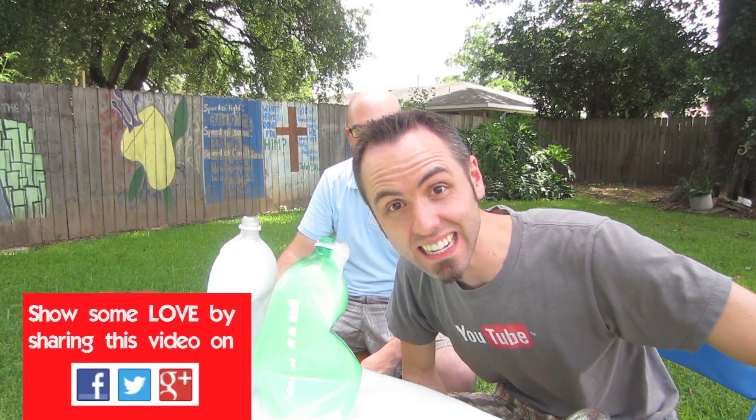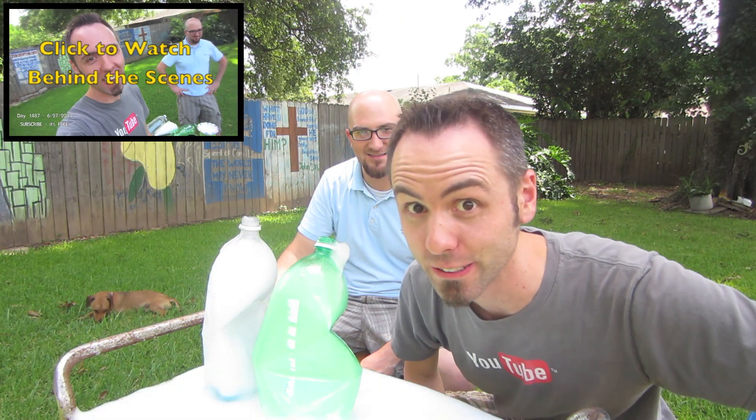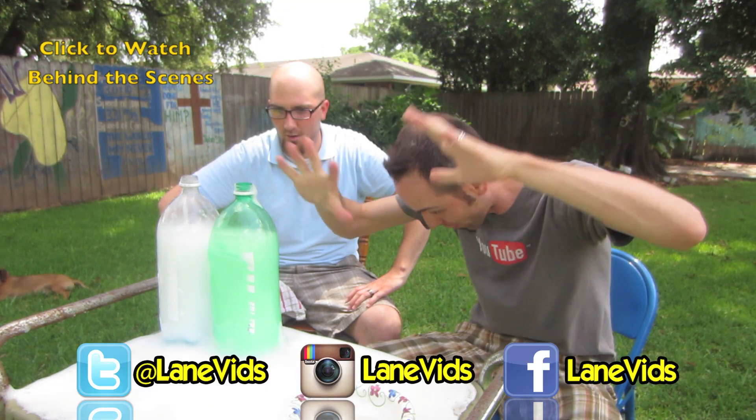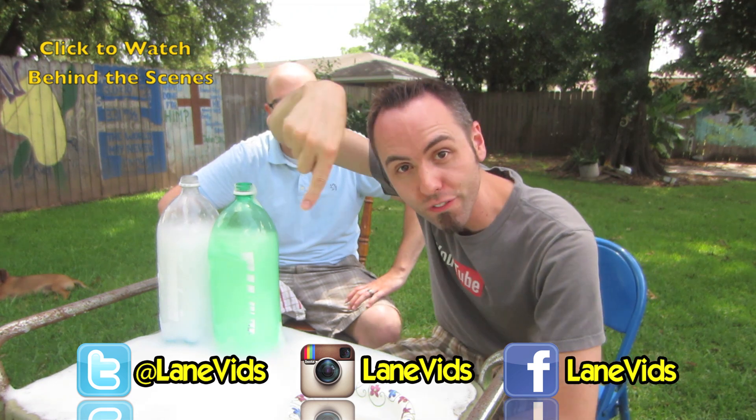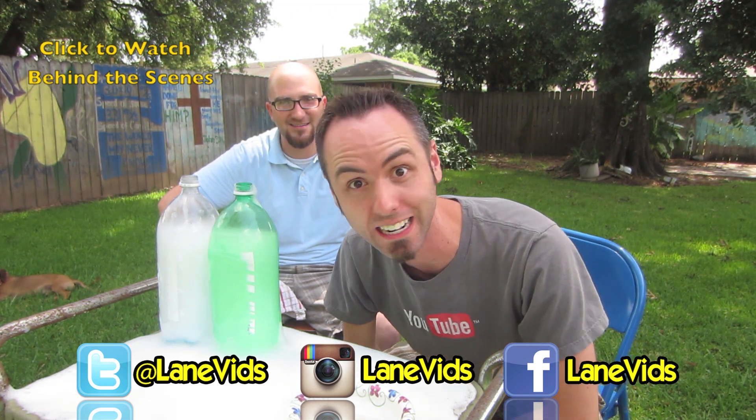If you guys want to watch the behind the scenes of this video, click right here and y'all can go check that out — it's awesome. If you want to see pictures of all this mess and whatnot, make sure to follow us on Facebook, Twitter, and Instagram. That would be awesomely shiggity shank of you.